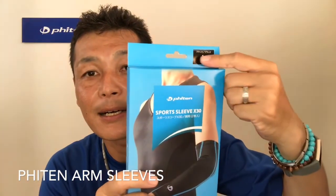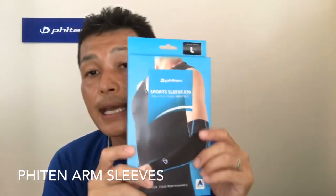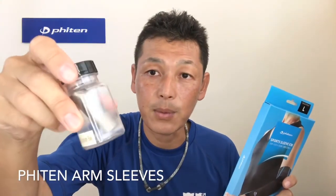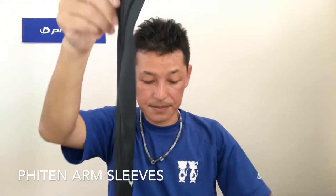On the package it says 'large' — so we have small, medium, and large sizing. It also says 'Sports Sleeve X30.' X30 means Aqua Titanium — that's titanium concentration times 30. We take a titanium bar, dissolve it into water, and that's called Aqua Titanium. This is X30, the solution we use for arm sleeves. We have X1, X30, X50, and X100 — different strengths — but for arm sleeves we use X30.